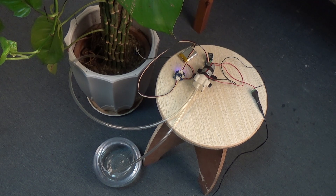Hi everyone. In this video, we'll show you a greenhouse irrigation control system based on Well Node.